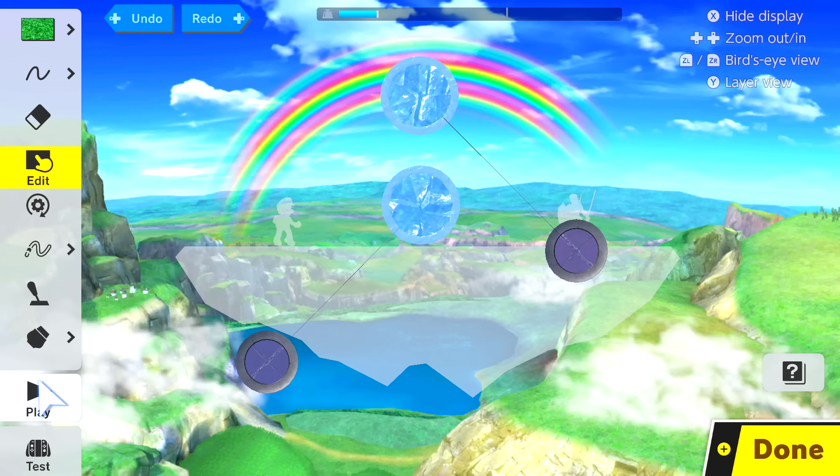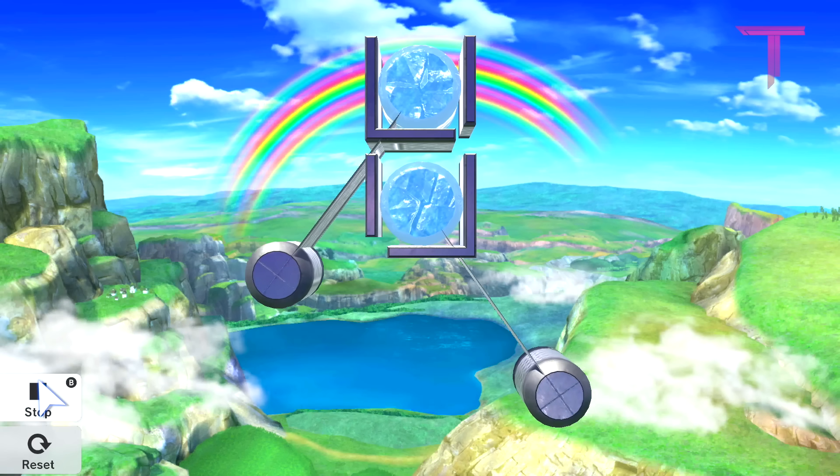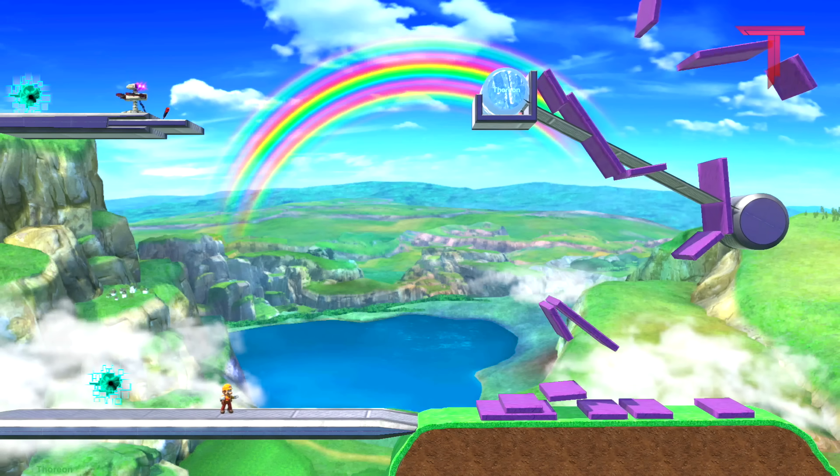Then we'll position them over each other, and place some terrain around the ice blocks to keep them in place, without connecting the terrain to the thin platform. This trick can also be used to make stages like this wrecking ball stage, for example.